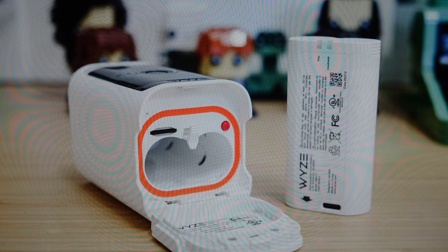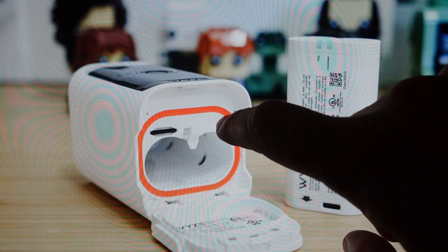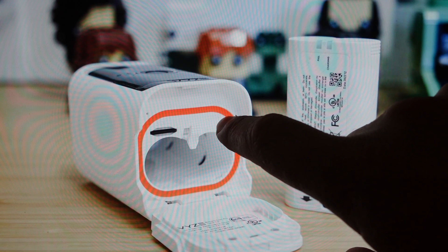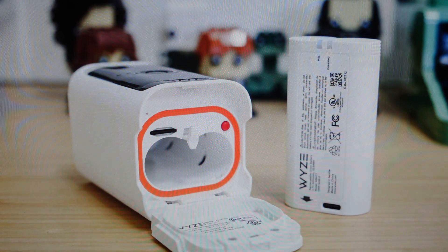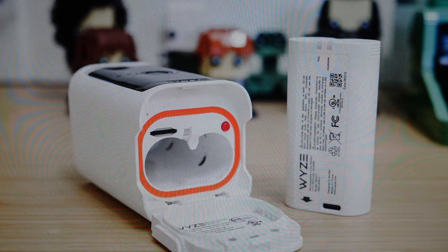Then we're just going to press and hold this setup button over here for 10 seconds until the status light turns solid yellow. Once that happens, we can release the setup button and then just wait until the status light starts to flash yellow and blue, which means the reset is complete. It's now in setup mode and we can go ahead and set this camera up like it's a brand new device.